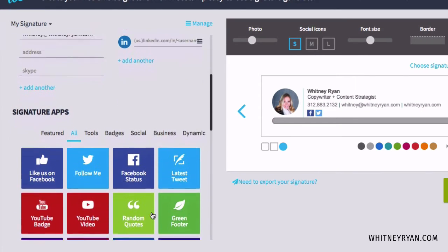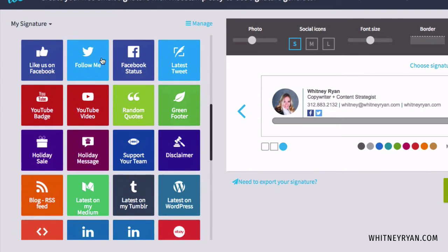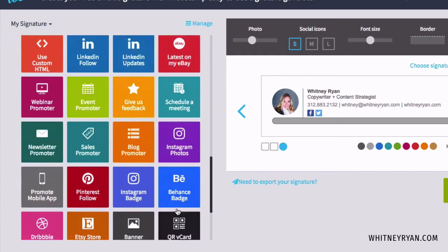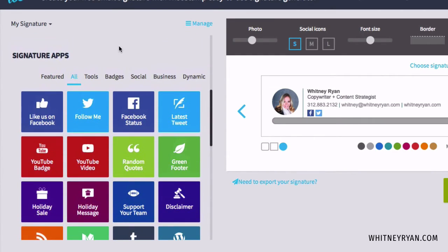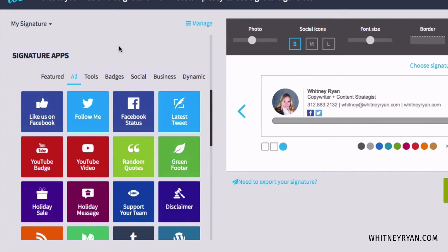There's a bunch of signature apps you can add, and I think you want to be choosy. Don't put everything in because it gets overwhelming and people won't know where to go — when you're presented with too many choices, you don't do anything. I like to just pick maybe two of these, ideally one, so that people have just one next step if they want to keep going.